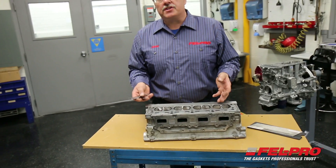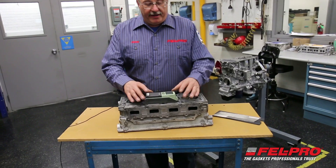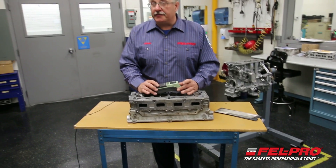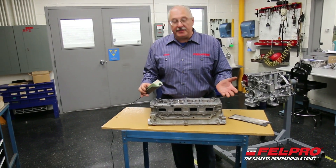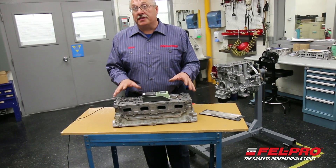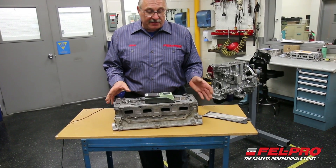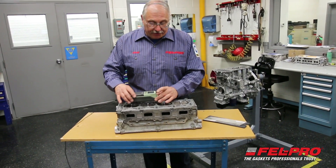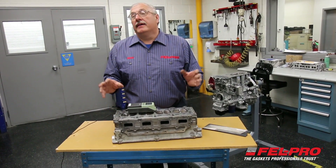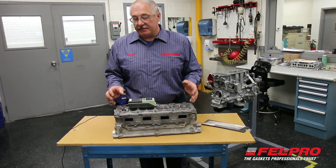Next I'm going to be checking the surface finish on this head to make sure that's within specs. I have a 4-cylinder aluminum head here and a handheld profilometer that I'm going to use to check the surface finish in various areas to make sure it's within the specs for our MLS head gaskets. The spec we call out is a 30 to 60 RA surface finish to accommodate the coating on our Permatorque head gaskets.